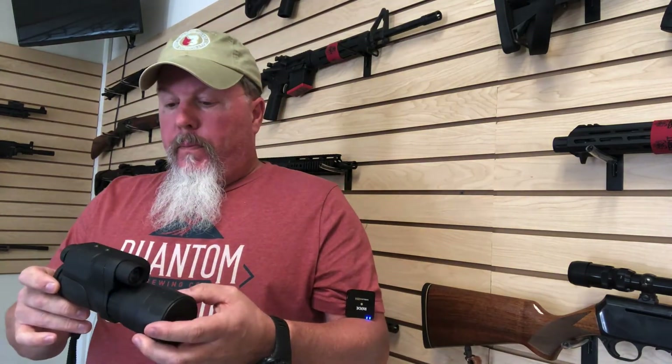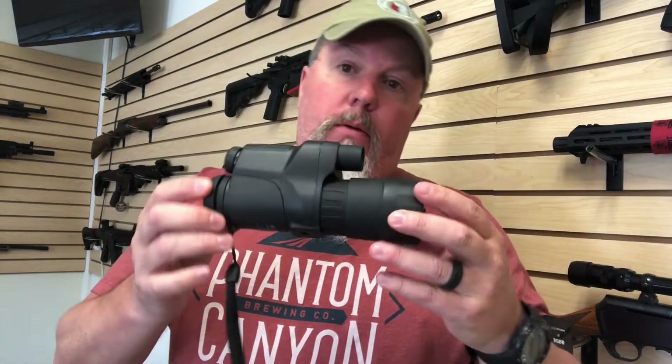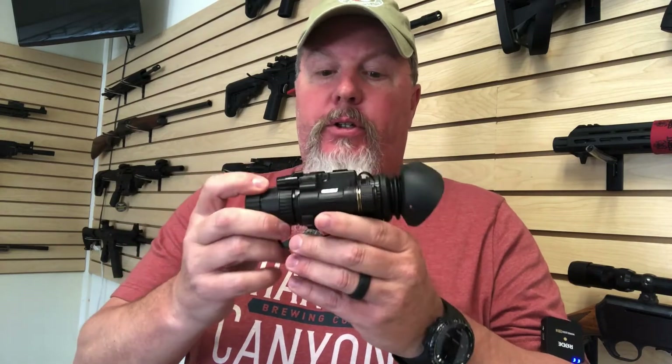Got to thinking last night — why not do an affordable night vision and a higher dollar night vision comparison, and see which one is best, which one has the features I like, which one performs the best. So we did that last night.